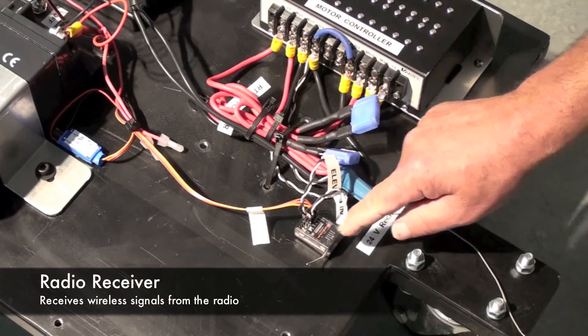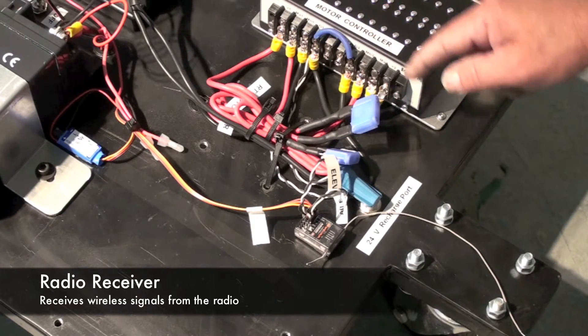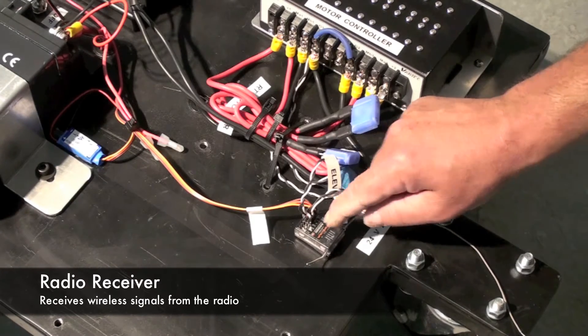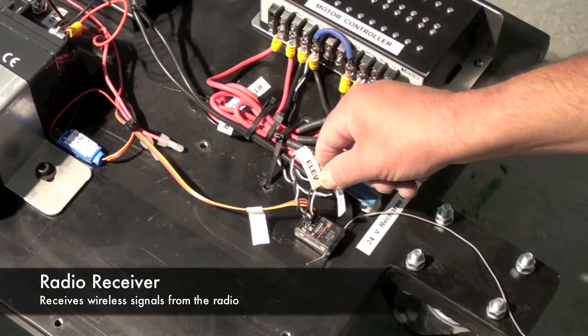This is the radio receiver and you can see a couple of black and white leads coming from the motor controller. They're plugged into two slots — one elevation and one aileron. These wires are both labeled so that you know which goes into which slot.